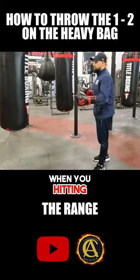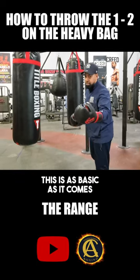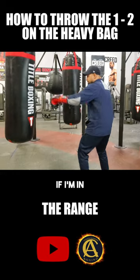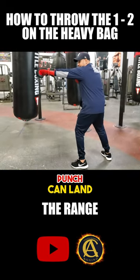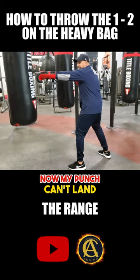Another tip when you're hitting the one-two is knowing range. So this is as basic as it comes, but it's also good for you guys to know. If I'm in my boxing stance and my punch can land, I take that small step back. So now my punch can't land.